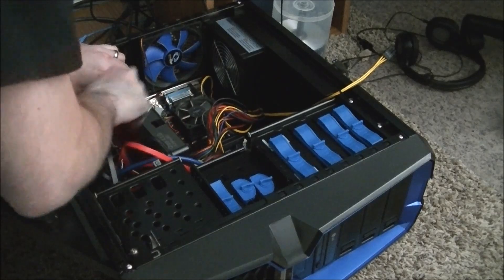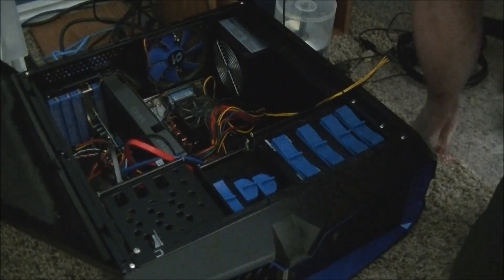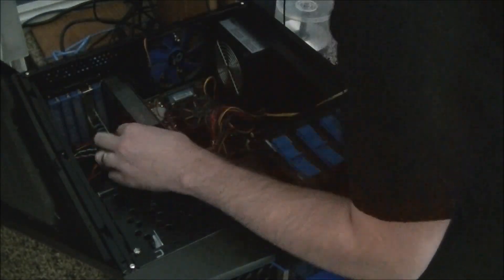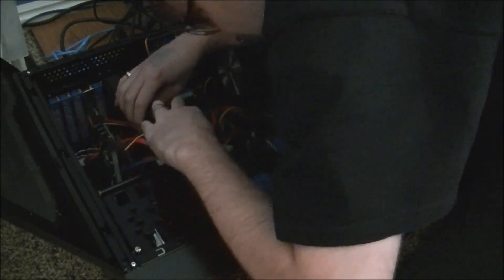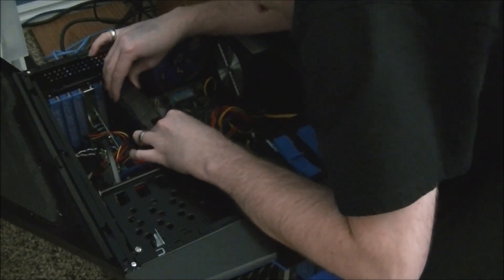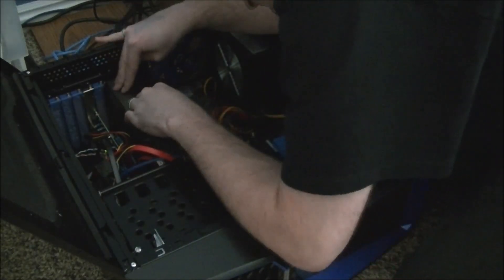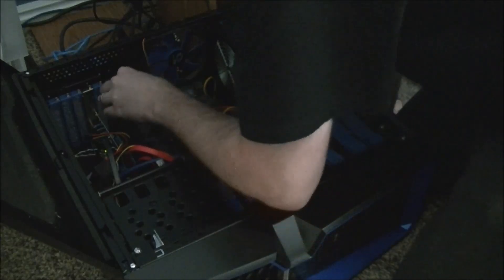Now I may need to move my hard drive. Let me look at it from this angle here. I need to get some of these cables out of the way. Alright, looks like it'll just barely fit. There. Let's go.